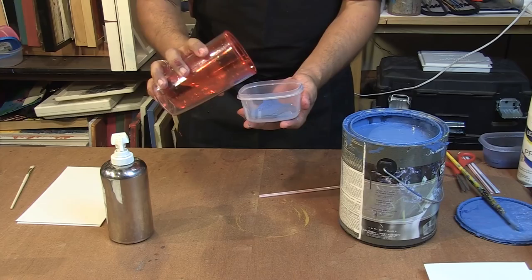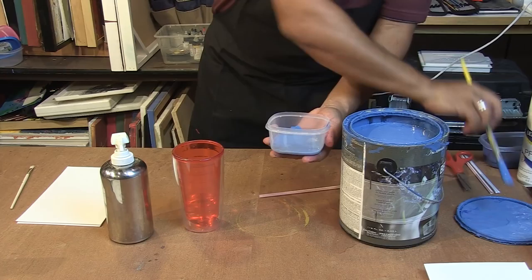Next, add water and mix it up so it's all one consistency.